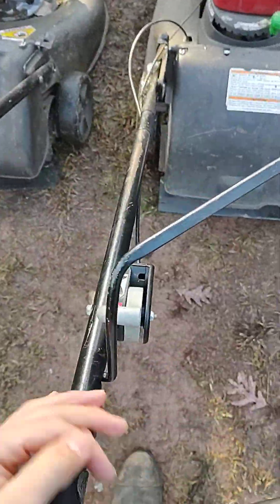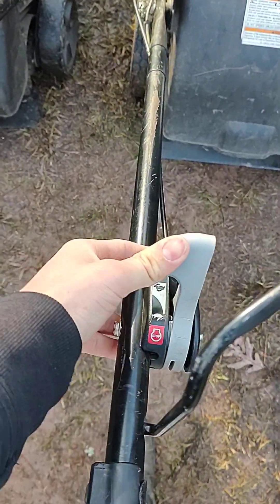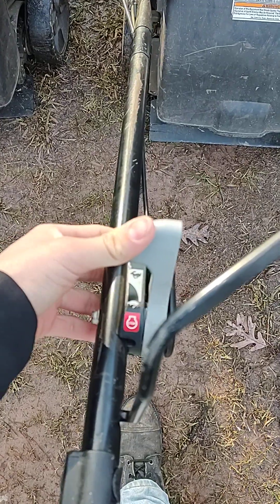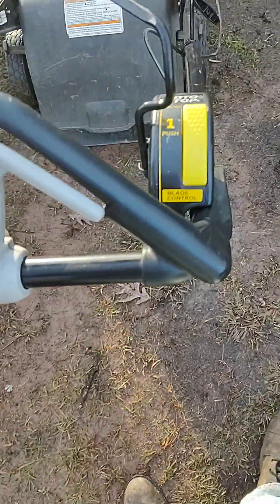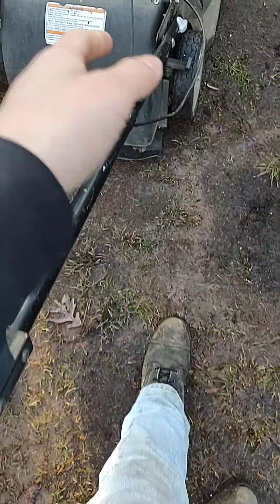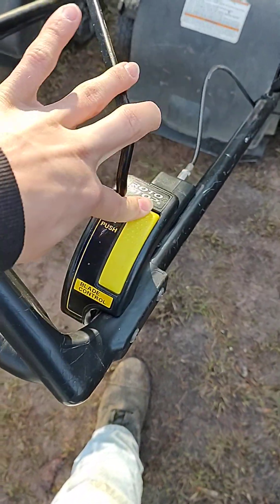This one's a little different. In order to start it, you go down here and put it from the turtle up to the rabbit, and then you pull. Actually, I don't think you pull this back — this is just for blade control. You just put it all the way up to the rabbit, pull this, and it'll start. The engine will start. And then in order to engage the blade, you press this down and then pull that back.